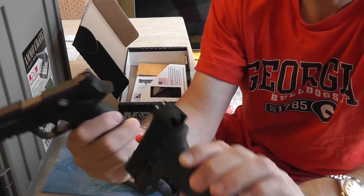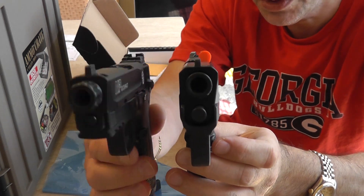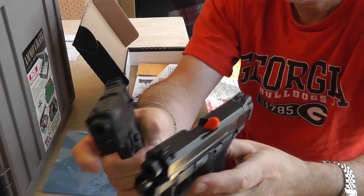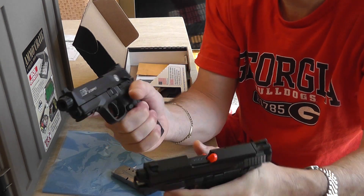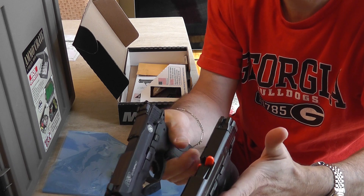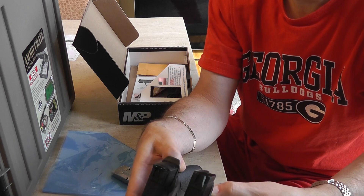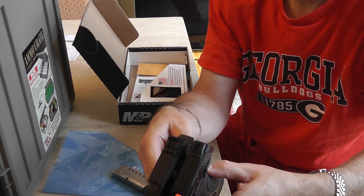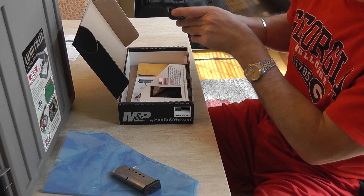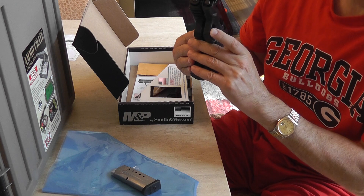The sight picture is extremely similar — there's the front sight on the 22, Shield, and 9mm. As far as the way they feel, the ergonomics are extremely similar. The 22 frame feels a little thinner. However, they look exactly the same. The height is exactly the same, but the depth is a little bit shorter on the M&P — actually the frame is the same.